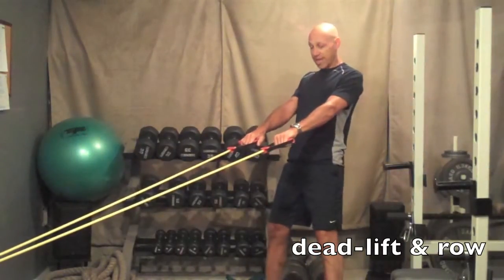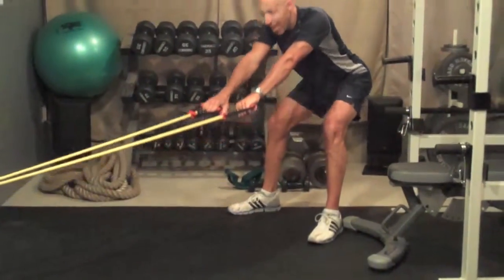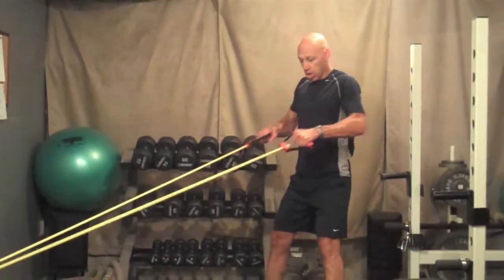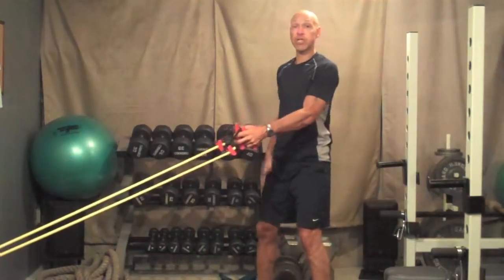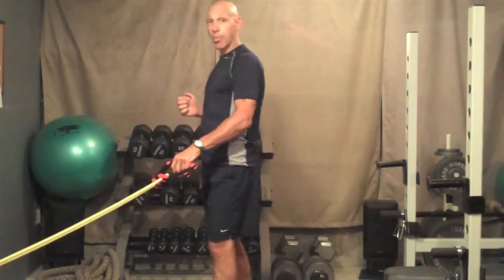Then we're going to take it into a Romanian deadlift. Hips go back, get a stretch in the back of your legs, then stand up and pull. Now we're using our hamstrings and glutes as well as those upper back muscles.